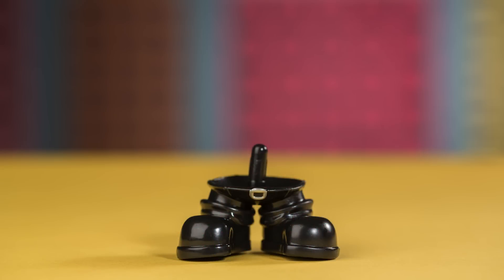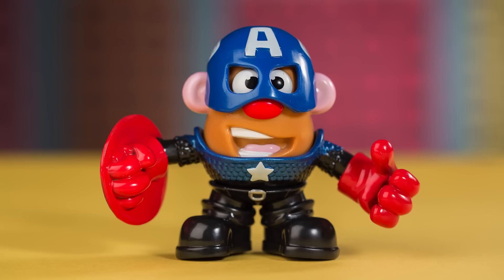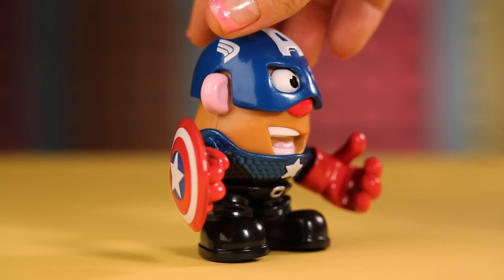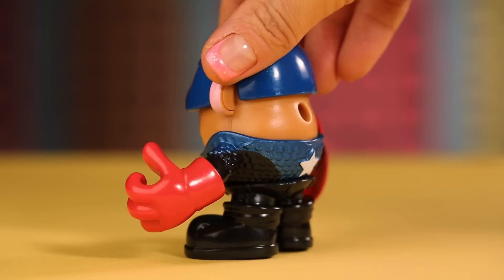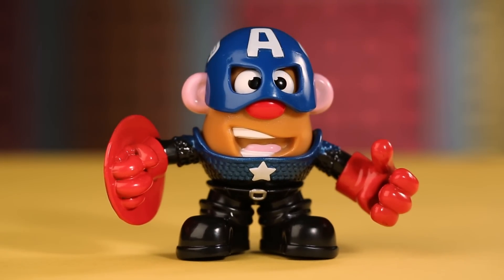First, we have Mr. Potato Head Captain America: Black Boots, Torso with Arms and Shield, Mr. Potato Head Body, and Captain America Mask. This Mr. Potato Head Captain America is such a fearsome fighter. He was trapped in ice for years, and he still managed to survive to defend our liberty! What a hero!